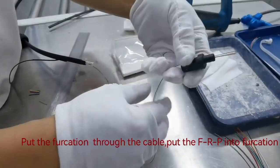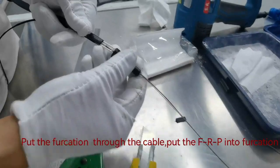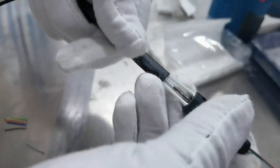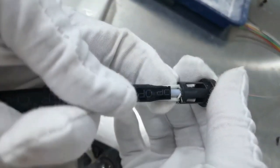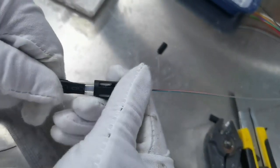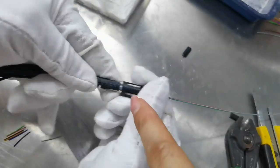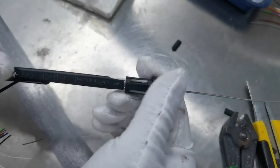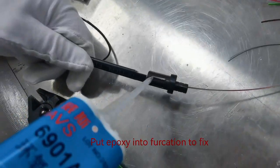Put the furcation through the cable. Put the FRP into the furcation. FRP fixed.